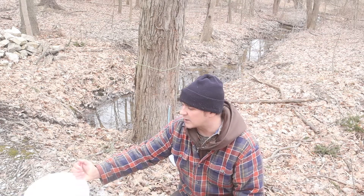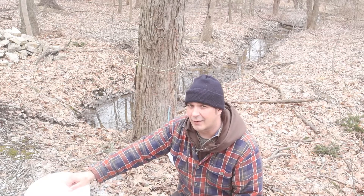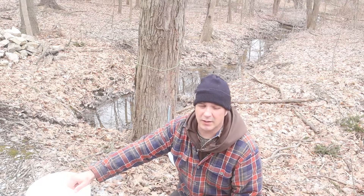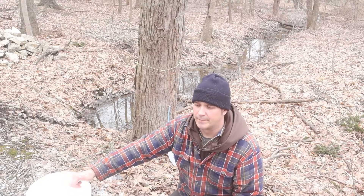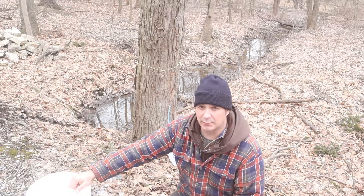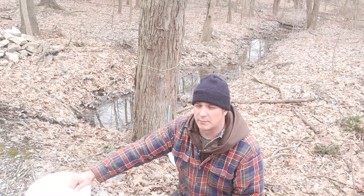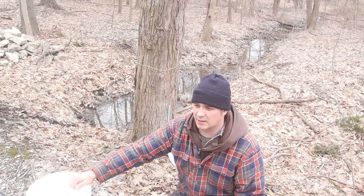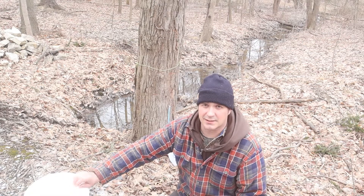We don't need that much, but we'll let you know how much we start with and how much we actually end up with — maybe that'll help you gauge how many taps you need to put in wherever you do your maple syrup. We got one more jug to gather right here and then let's get to boiling.